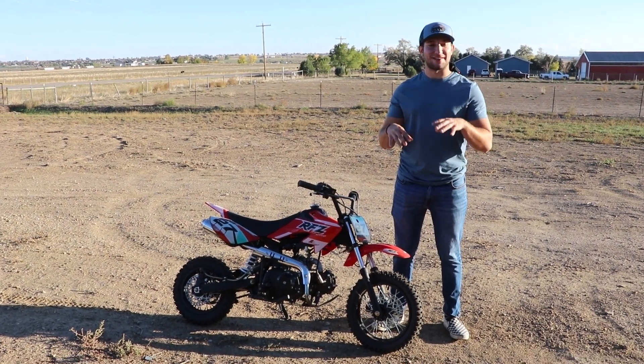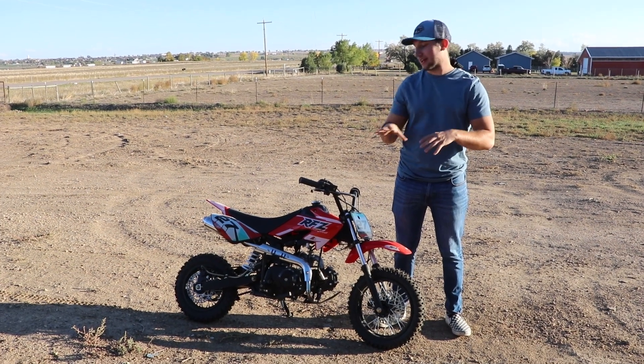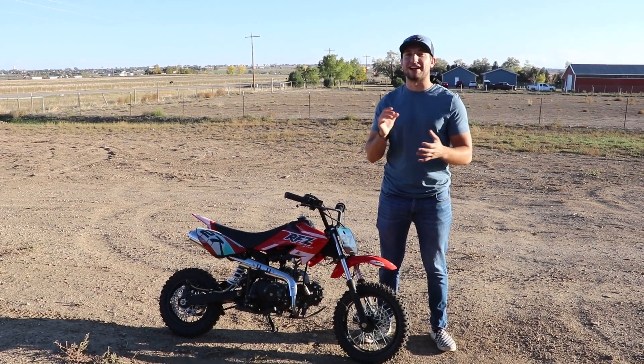Alright guys, so I didn't post last week. I was a little busy and with the sun setting a lot earlier I didn't get any time to actually film. But we're back at the ranch today and I'm going to be filming. I'm going to be trying to do some wheelies and trying to just learn how to do that stuff.